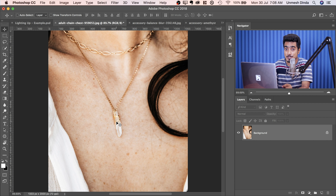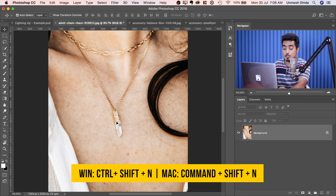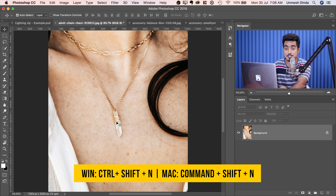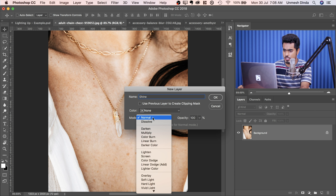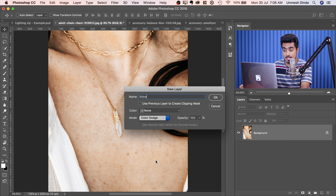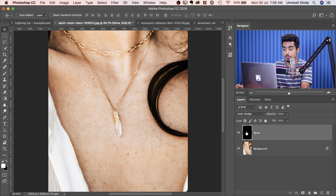Very simple. All we have to do is create a new layer, and this new layer is special. Press Ctrl+Shift+N, or Command+Shift+N on a Mac. The New Layer dialog box shows up. Inside that, you can name it 'Shine' and change the Blend Mode to Color Dodge. Then make sure you check 'Fill with Color Dodge Neutral Color,' which is black, and hit OK. You'll see a layer with black filled in.